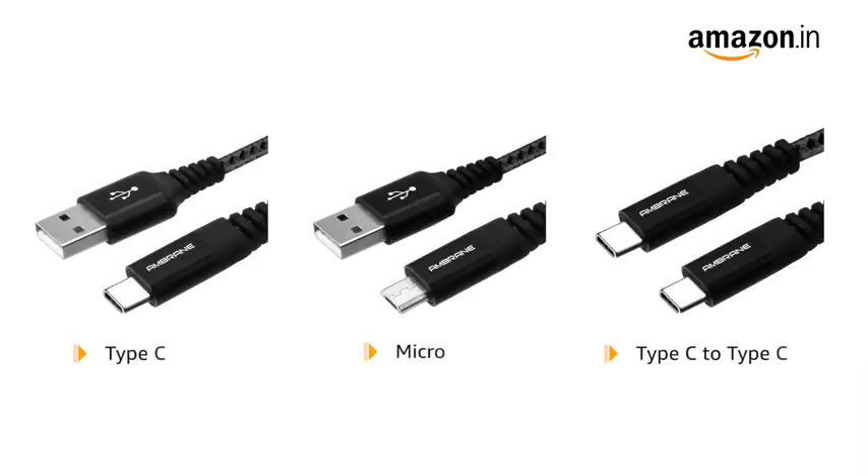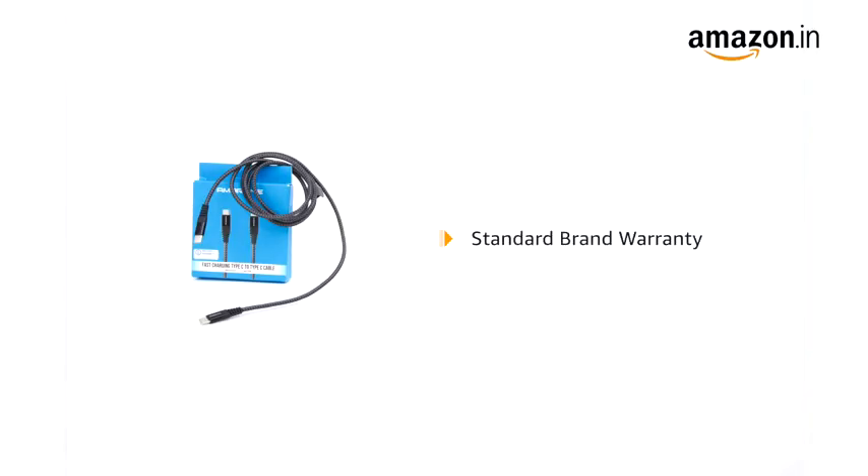The cable is also available in two more variants: Micro and Type-C. This product comes with standard brand warranty.